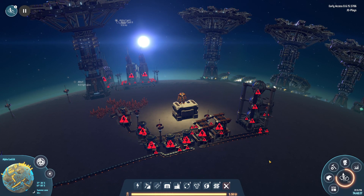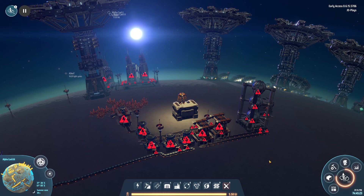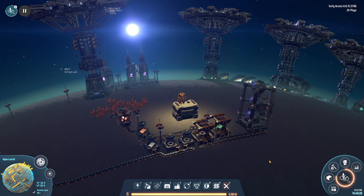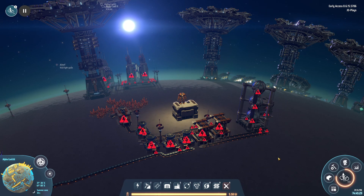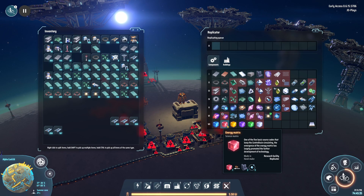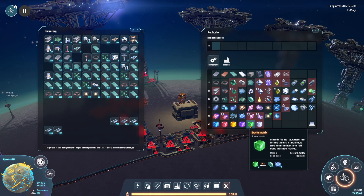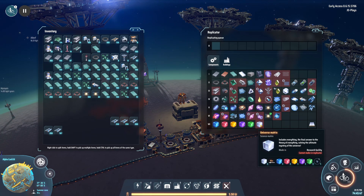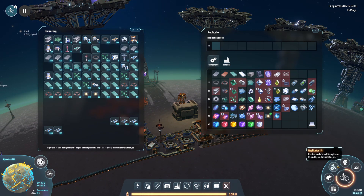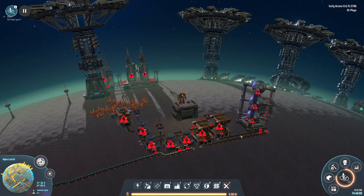Today we're doing a special first episode of a brand new mini series covering science — the ratios of science, how to build all the different science builds. Starting with the electromagnetic matrix, then the energy matrix, and then separate videos for the structural matrix, information matrix, gravity matrix, and universe matrix. So it's a five-part mini series. This video is about how to make science, how to build it to ratio, to make a certain amount of packs per minute.